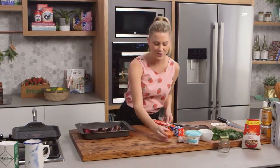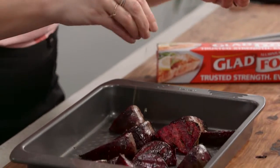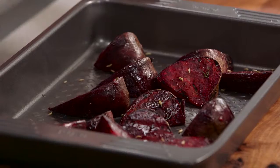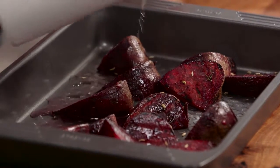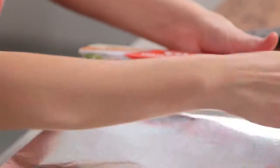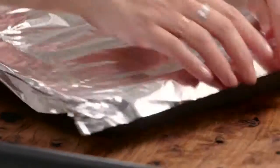Also, at this stage, add some fennel — I've just toasted these lightly. Fennel and beetroot are a wonderful combination. And just to help it cook, add about a quarter of a cup of water, then seal tightly with foil and let them cook.